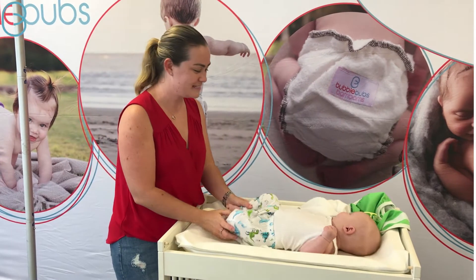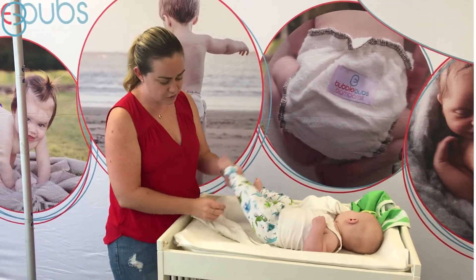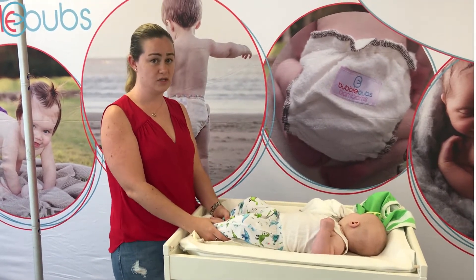Hi, I'm Jenna from Bubble Bubz and I'm here today with Archer again. He's helping us with some prefolds. I've got our cotton prefold here and I've laid it underneath him.